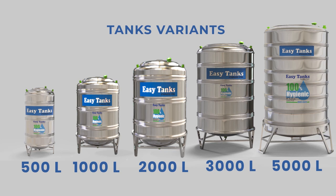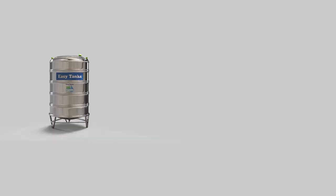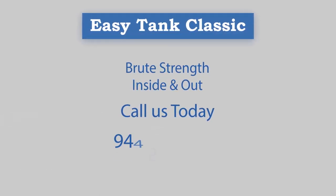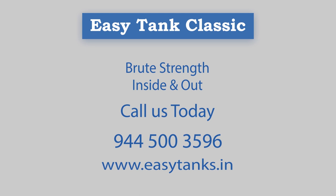We have different variants of Easy Tanks starting from 500 liters to 5,000 liters. Easy Tank Classic is functional, long-lasting, and they look great — Easy Tank Classic, brute strength inside and out. Call us today on 944-500-3596, or visit our website at www.easytanks.in.